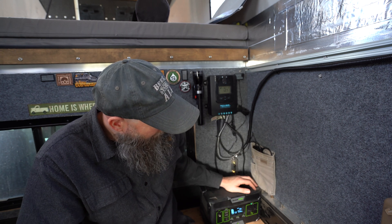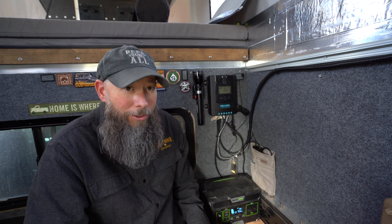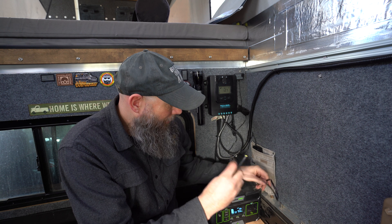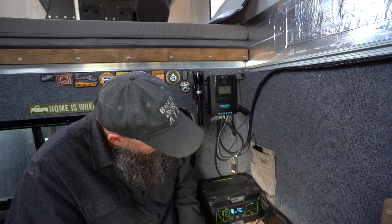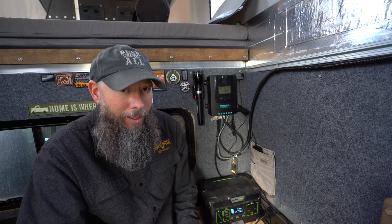It's sitting at 81% charge right now. It's a super simple battery box to keep our phones, drones, and cameras all up and running. That eight-millimeter power cable runs right into there and gives us power, so we can charge this up while we're on the road. It's charging straight off of the main battery, which is pretty sweet.